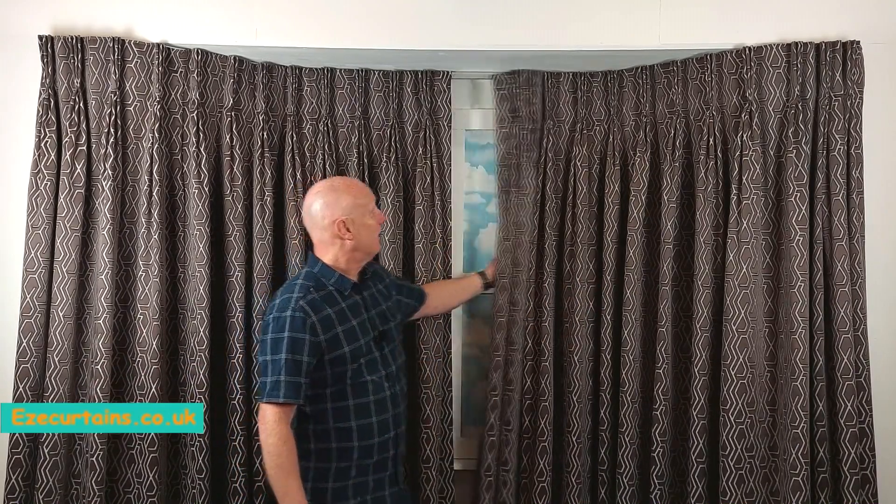There we go — it takes no effort at all on the bay window. Big pair of curtains, full width down to the floor, and they glide so easily.